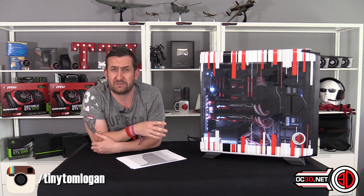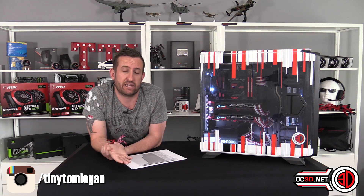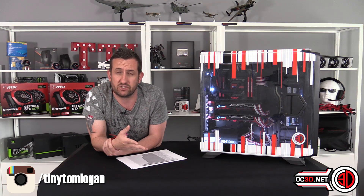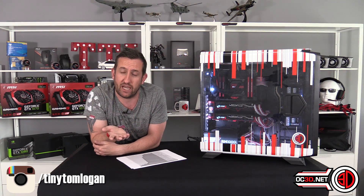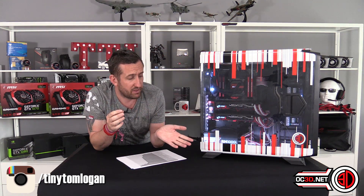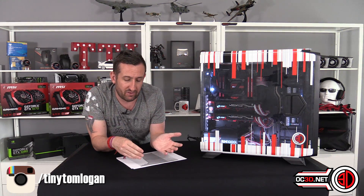540 watts from this system is crazy. These graphics cards are fine with daisy chains, so you could easily get away with a 750 or 800-watt power supply. With the 1000W we have in here you get more cable options — four individual PCIe cables out of the PSU — but 750W is genuinely sufficient.